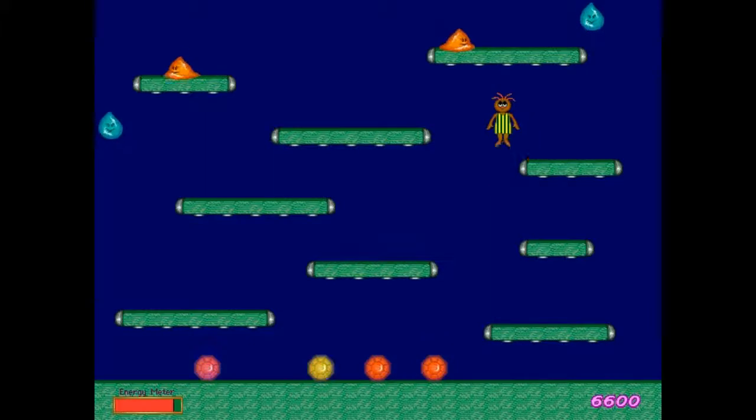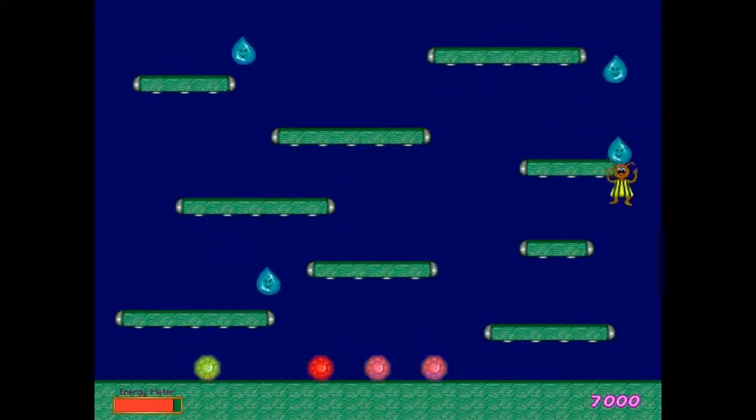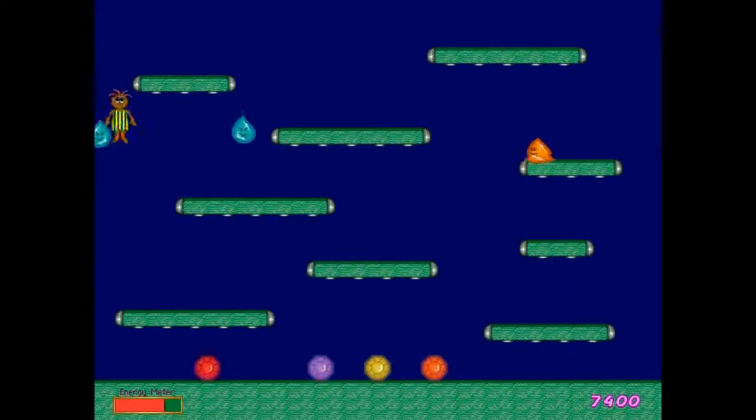You also have to prevent the water from touching the gems scattered about the level, because if they do touch one, it will take a massive chunk of your energy and that's just not crooked.